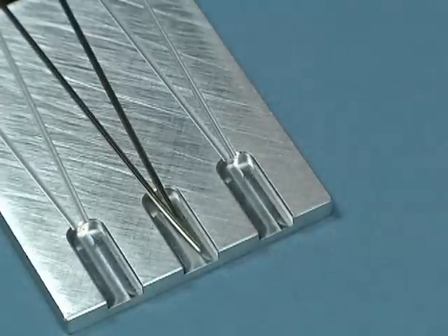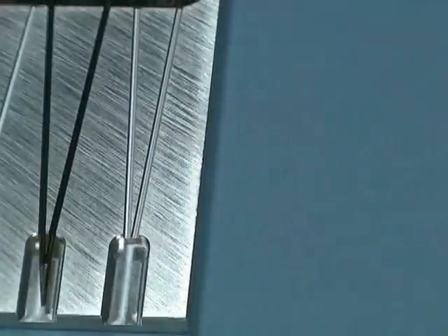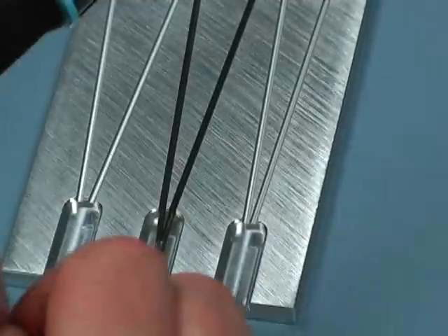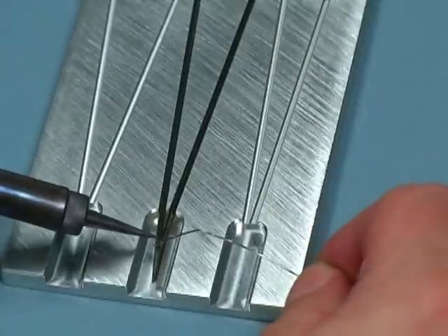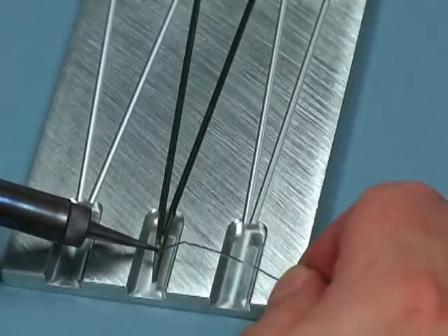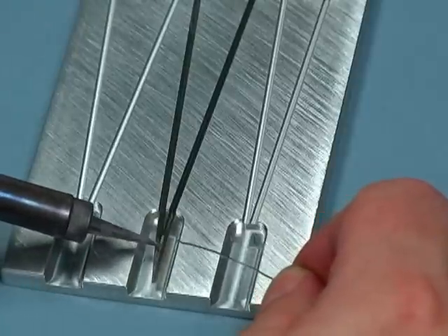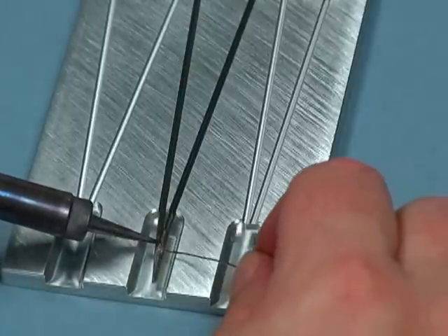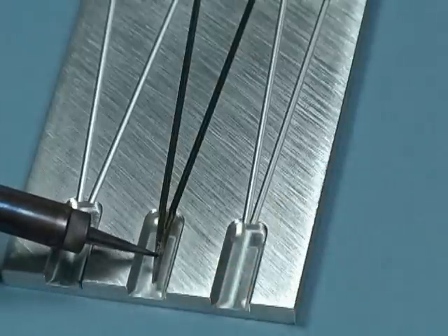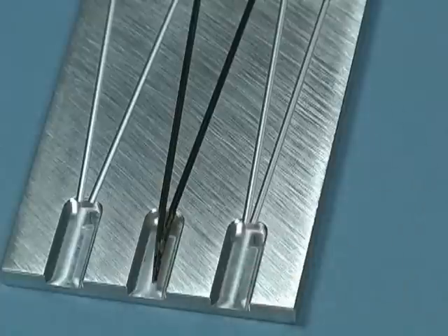So I'm going to solder that in place — a little bit of flux. Just like we did with the straight rail, apply the heat on there and let it sweat. I'm leaving the heat on so it draws the heat and the solder right down in between the two halves. Let that cool for a second.